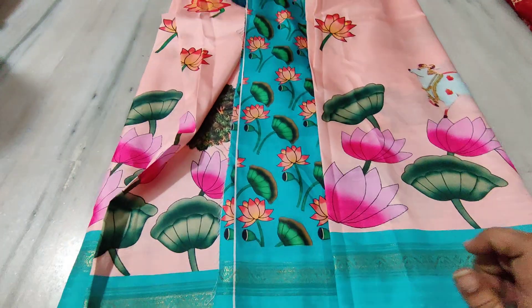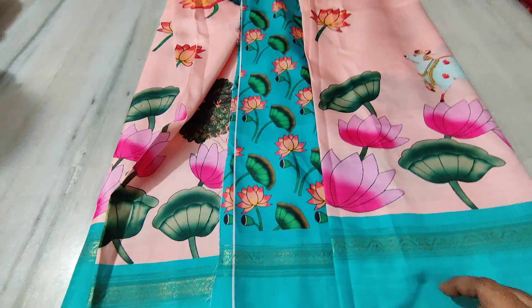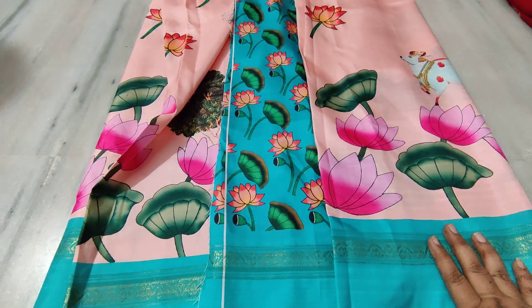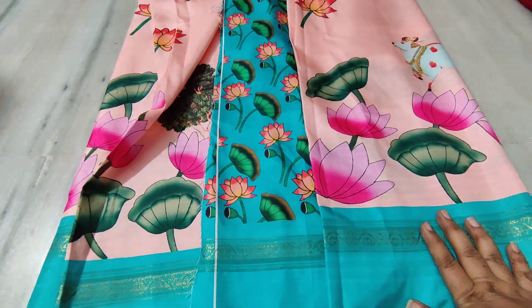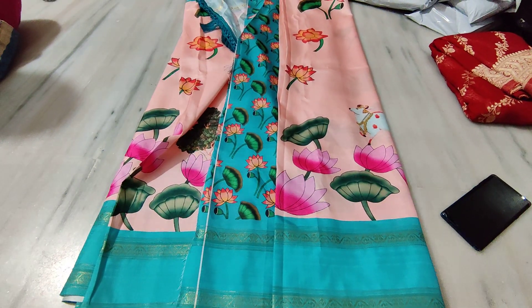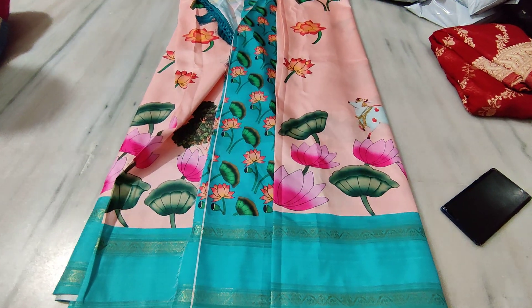You can see the value of the tassels and the beautiful collection available right now in Shreemallika's Telugu channel. Please do like, share, and subscribe.